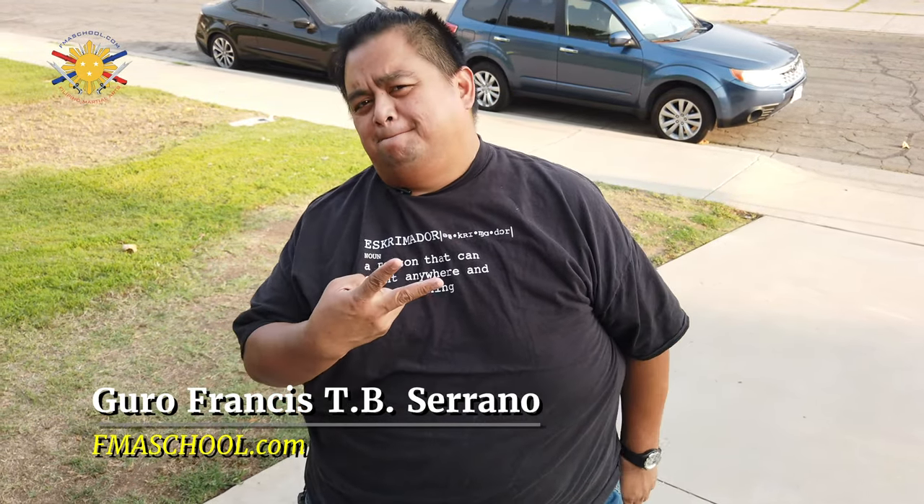That's how you use the empty hands to disarm or use his own stick against him. This is your Francis, Big Boy Screamador. Until next time, peace out.